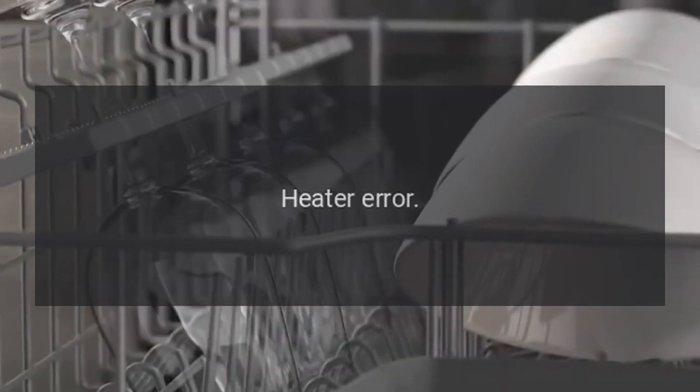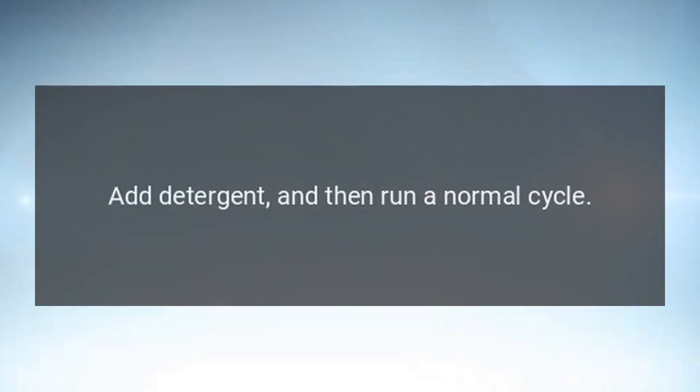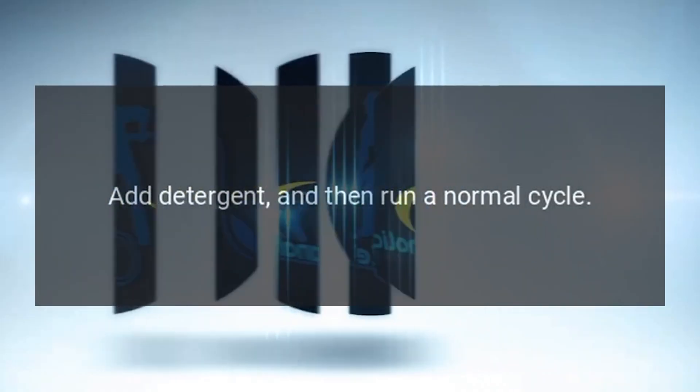Code HE — Problem: Heater Error. Fix: Empty the dishwasher, add detergent, and then run a normal cycle.